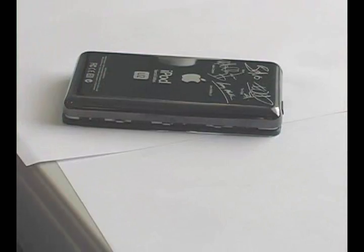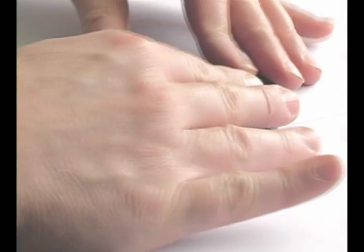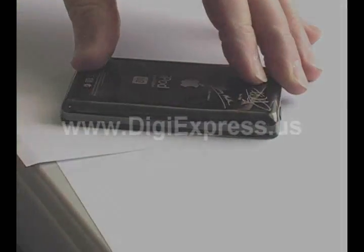To close the iPod, lay the iPod on a flat surface and press down firmly. Make sure that all the corners are snapped into place. The other side is the same. Thank you.